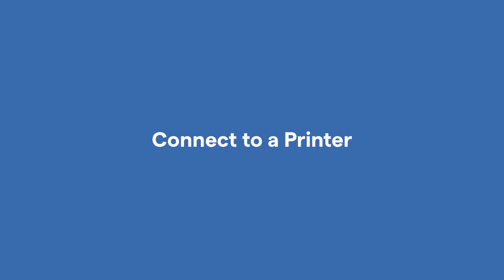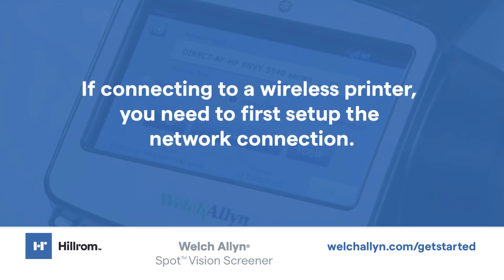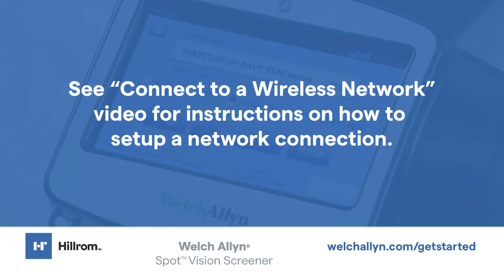Connect to a printer. You can connect SpotVision Screener to a USB printer, or you can add a wireless network printer. If connecting to a wireless printer, you need to first set up the network connection. See the Connect to a Wireless Network video for instructions.